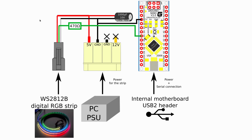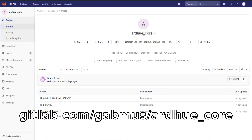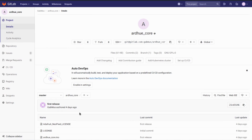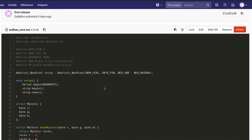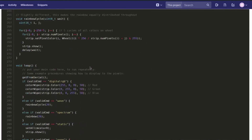I chose the USB 2 header connection because it provides power but also a serial connection to the Arduino so I can tell it to change the effect to whatever I want. This is basically all there is about the electronics — it's fairly simple, you don't have to be an electronics expert. The code for the Arduino is on GitLab at gitlab.com/gabmus/ardu_core — I'll leave a link in the description. This project is licensed under GPL v3, so you can edit and do whatever you want with it as long as you redistribute under the same license.